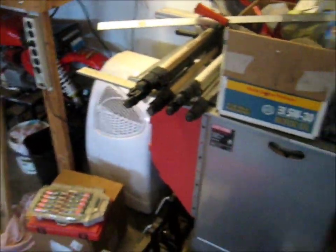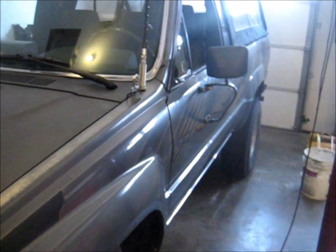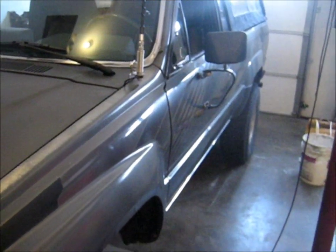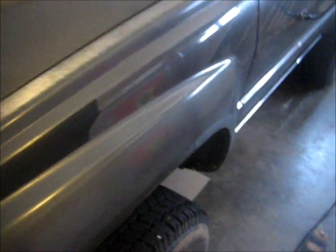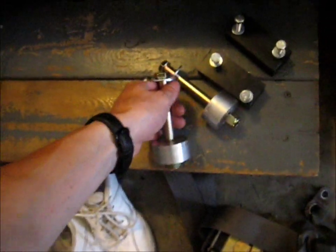Hey guys, we're in my air-conditioned garage today working on the 4Runner. It's about 96 degrees outside but it's nice and 83 in here, which is not room temperature but a heck of a lot nicer than 96. Anyway, we got the 4Runner in here and today we're talking about some differential drop spacers.